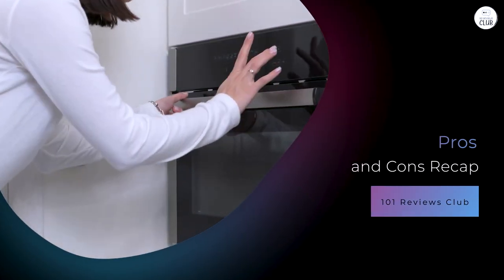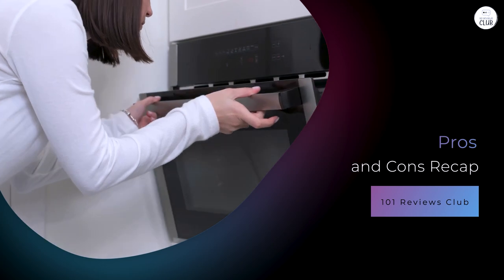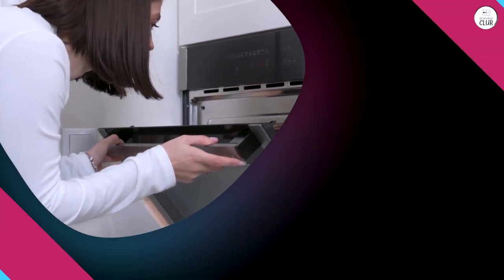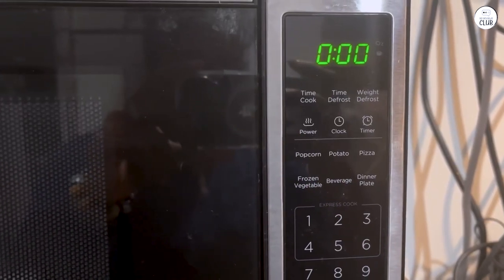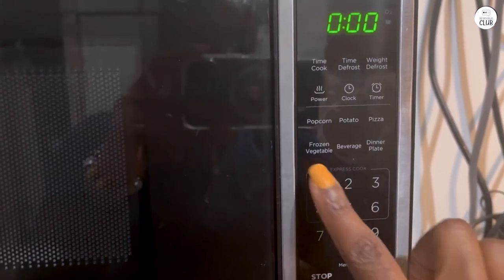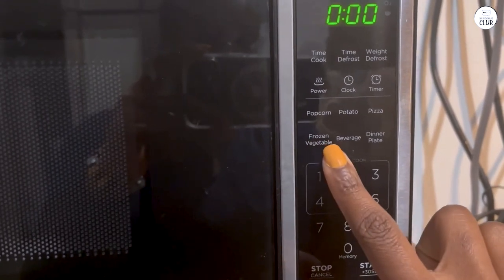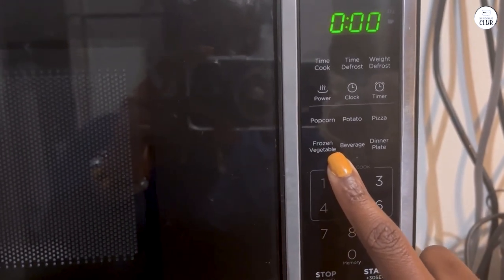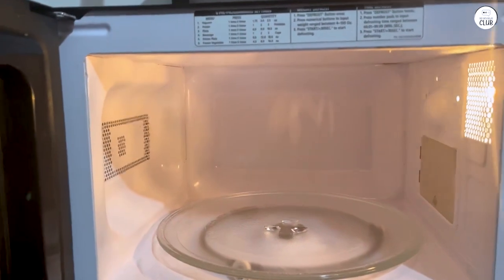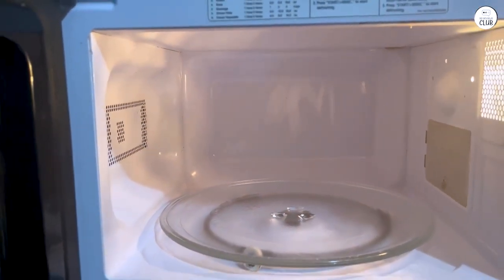Pros and cons recap. Pros: One — compact size; it fits nicely in small kitchens and doesn't take up too much counter space. Two — user-friendly controls; the buttons are clear and the display is easy to read. Three — convenient pre-programmed buttons that save time and make cooking easier. Four — child safety lock, a great feature for families with kids. Five — express cooking option, quick and handy for those last-minute needs.